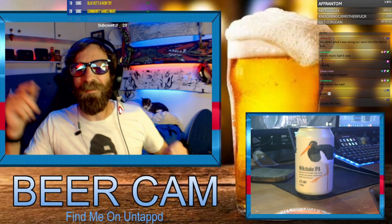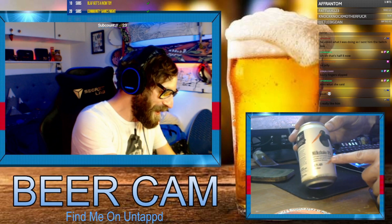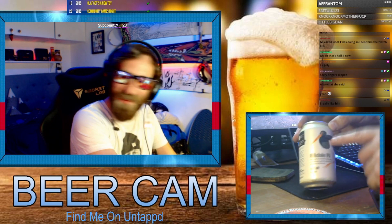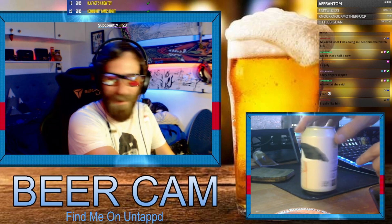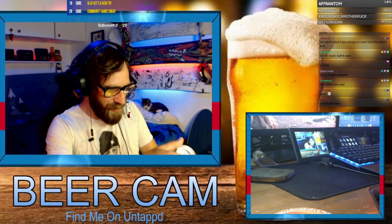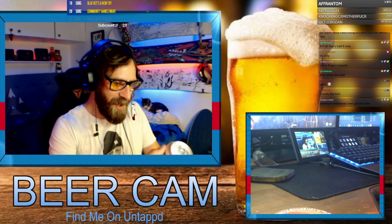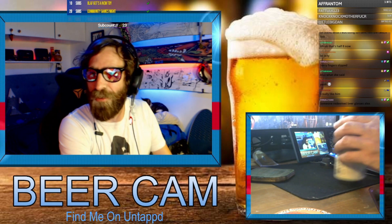Beer review for today — we are drinking this milkshake IPA, it's 4.7%. It's got a really cool picture of a bird on it, but I don't know who it's by, I never checked. It says soft and full-bodied with citrus aromas and gentle vanilla and stone fruit flavors.